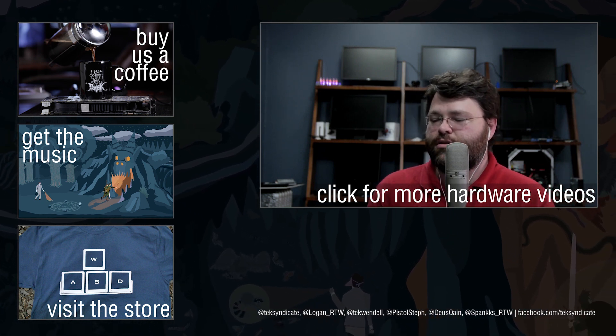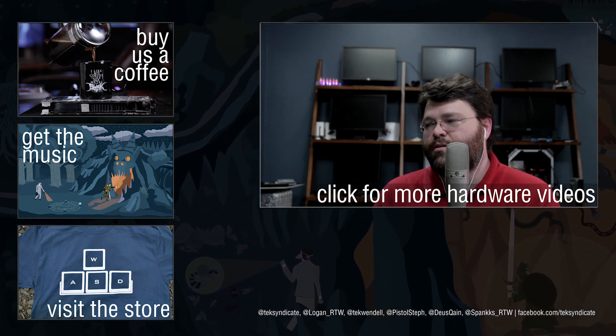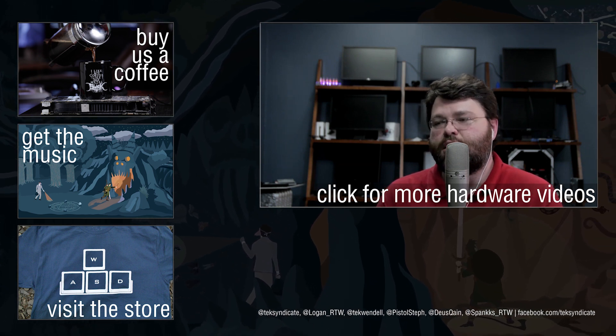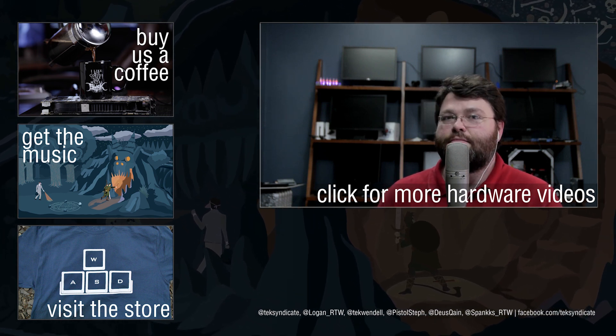What do you guys want to see? What kind of build would you like to see with this motherboard? It's going to be featured in our overclocking guide for Skylake that's coming up, so keep an eye out for that. Let me know in the forums at techsyndicate.com. I'm Wendell, signing out — see you next time.